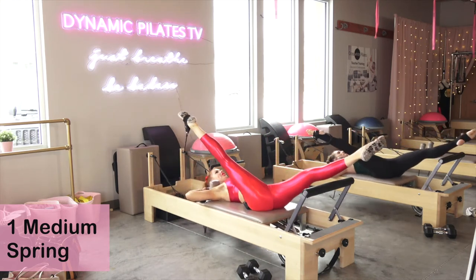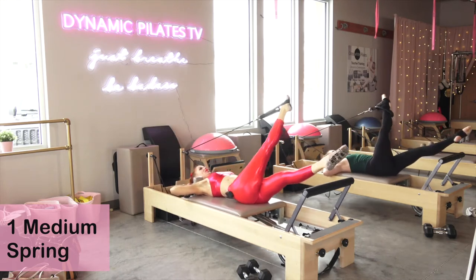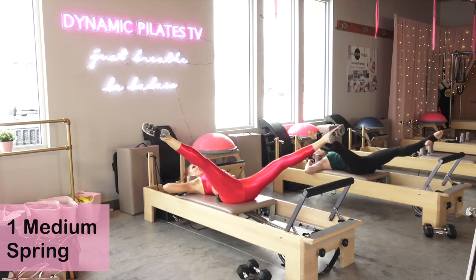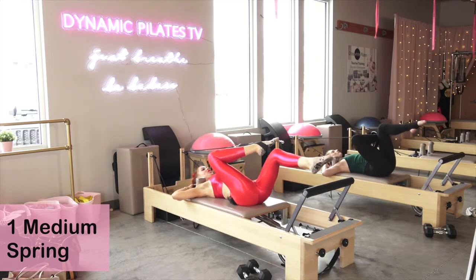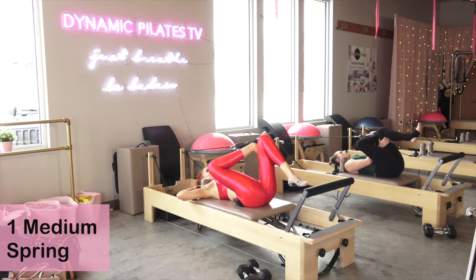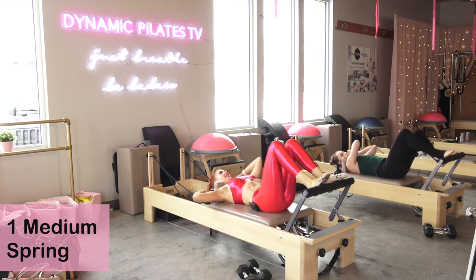Reverse for three, for two, last one right here. Go ahead and bend that right leg — bend the strapped leg, bring the non-strapped leg to your right ankle and hold it right there. Then we're going to take that strap off and switch legs — we're just stretching the legs here.